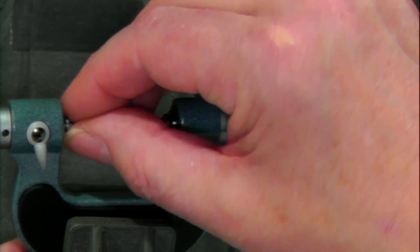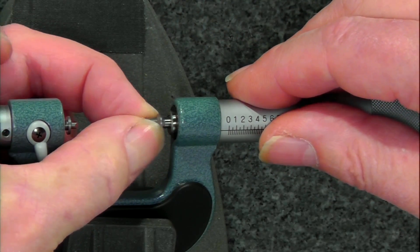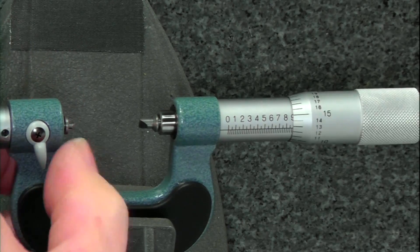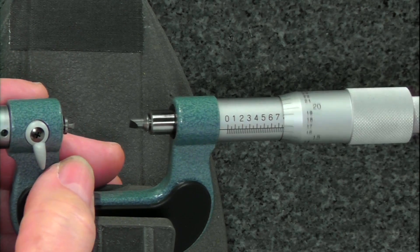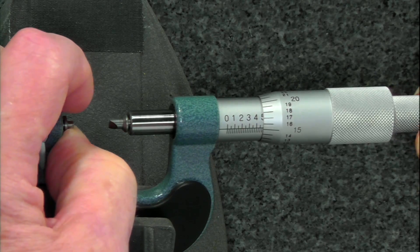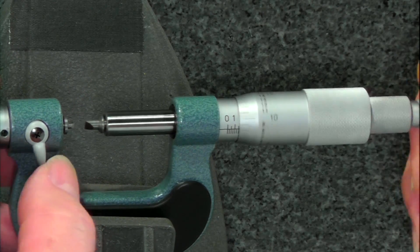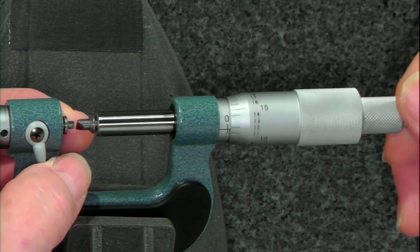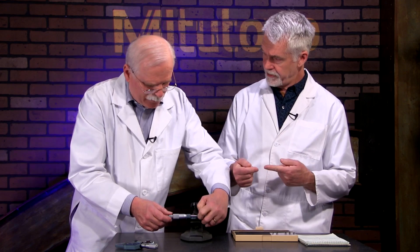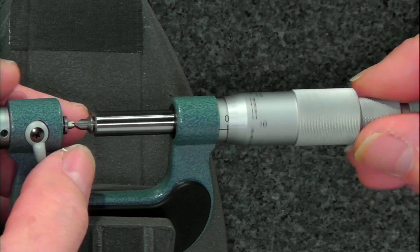To measure thread pitch, these micrometers have a series of interchangeable anvils and spindle combinations. They just push in. The first thing you have to do is zero the micrometer. One side is a V and one side is an angle, because thread pitch is measured halfway down the thread — you can't just close on the outside of a gauge block. Mitutoyo supplies a range of thread pitch anvil sets, so you have to know what you're measuring first and put in the appropriate anvil set.